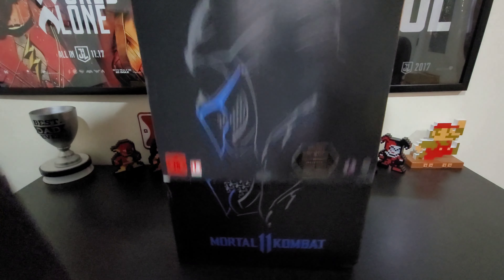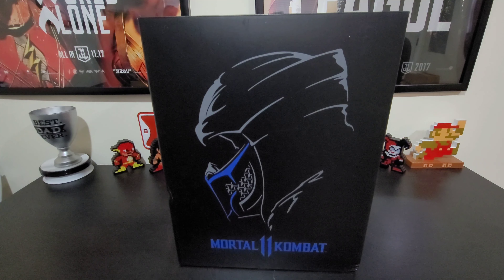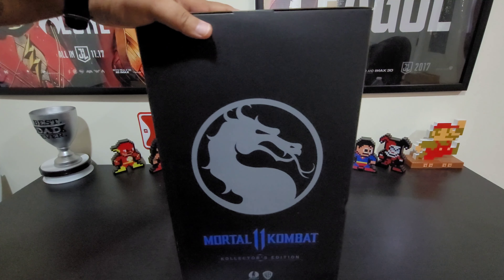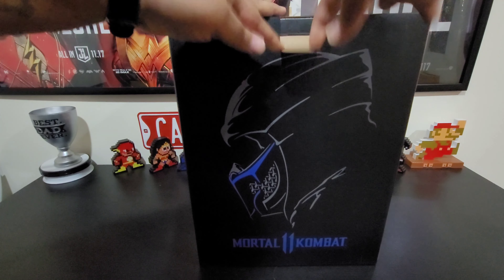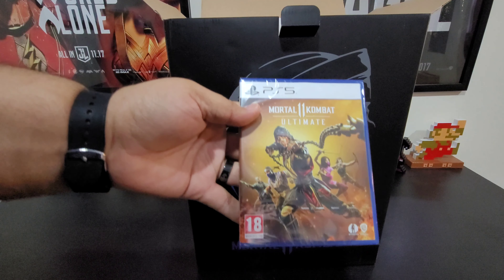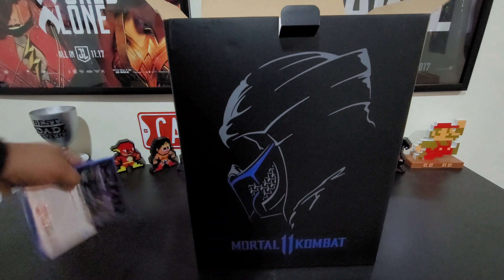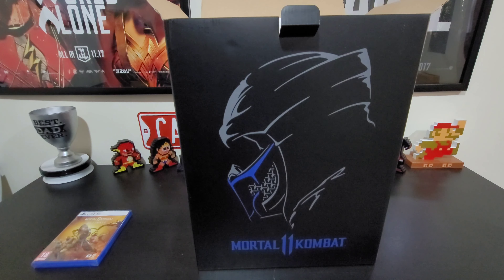Let's go ahead and pop this off — and as you can see, you have the big Sub-Zero mask right there on the front and back, looking really nice. Opening up the top, you are greeted with the game right there — Mortal Kombat 11 Ultimate. And then you have an exclusive Sub-Zero avalanche code at the top.